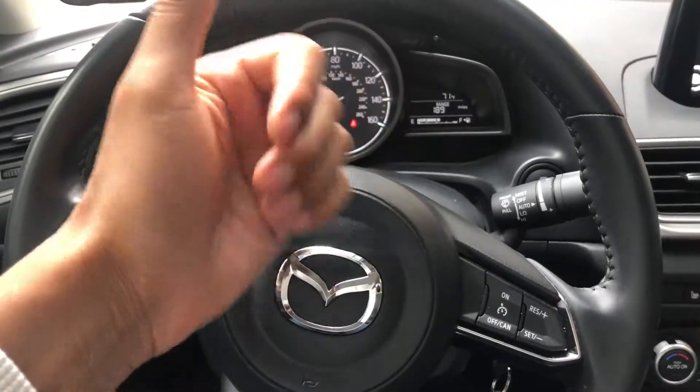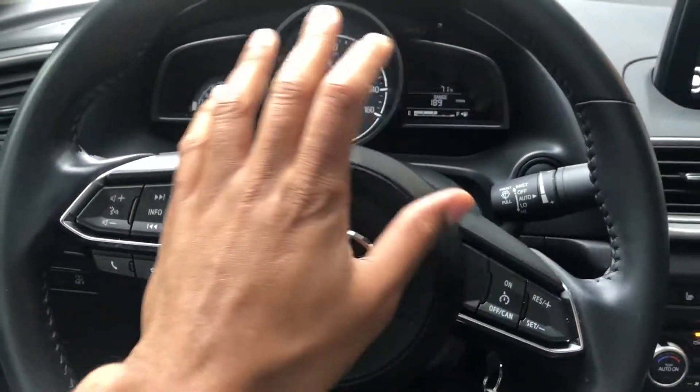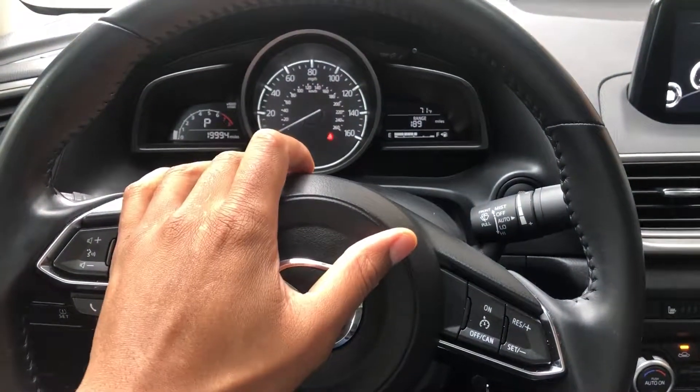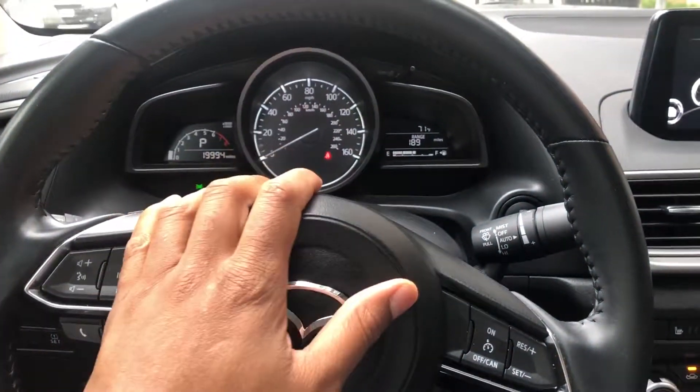This is a 2018 Mazda 3. Today I'm going to show you where the power outlets, USB outlets, and auxiliary input are in this vehicle.